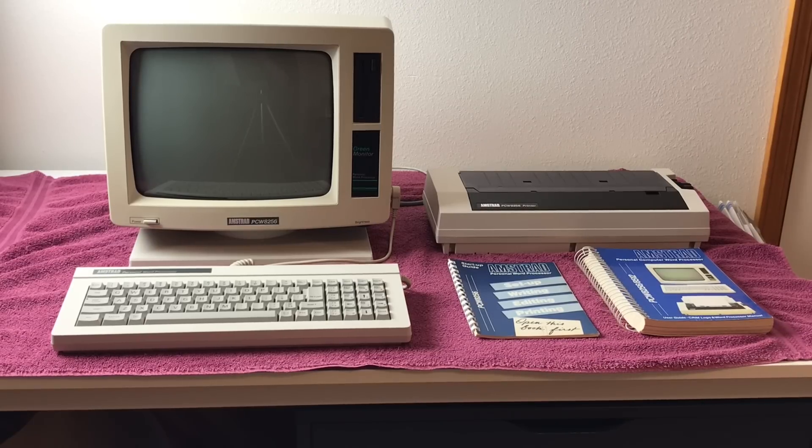I'm going to be replacing the floppy drive with the Gotek drive. I'm going to be upgrading the RAM from 256 KB to 512 KB, stuff like that. So sit back, relax, and enjoy what might be a multiple part series video on my Amstrad PCW 8256 computer.